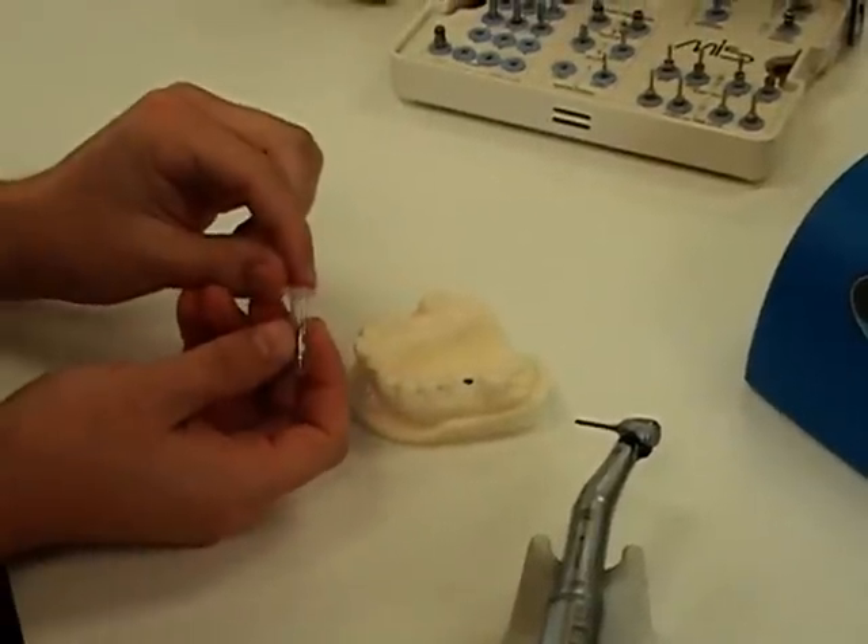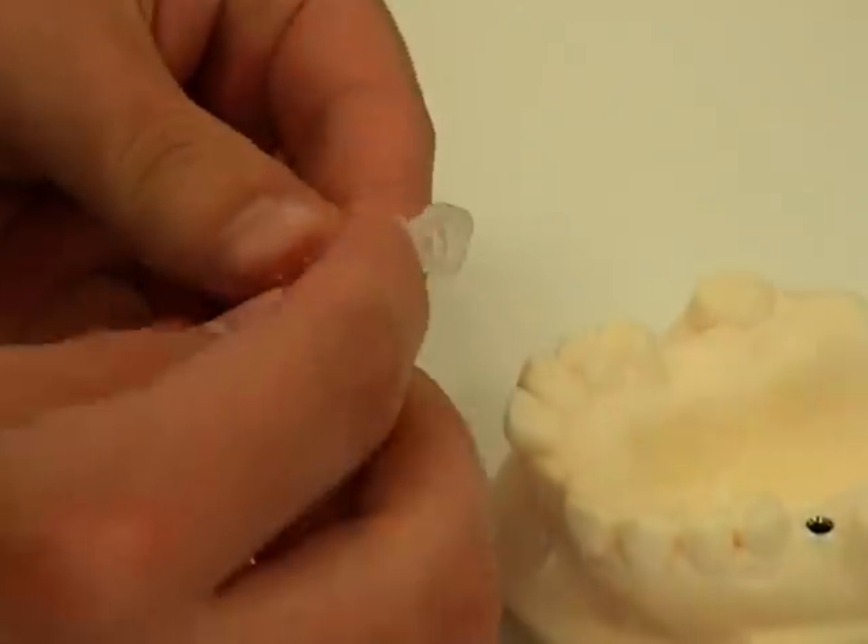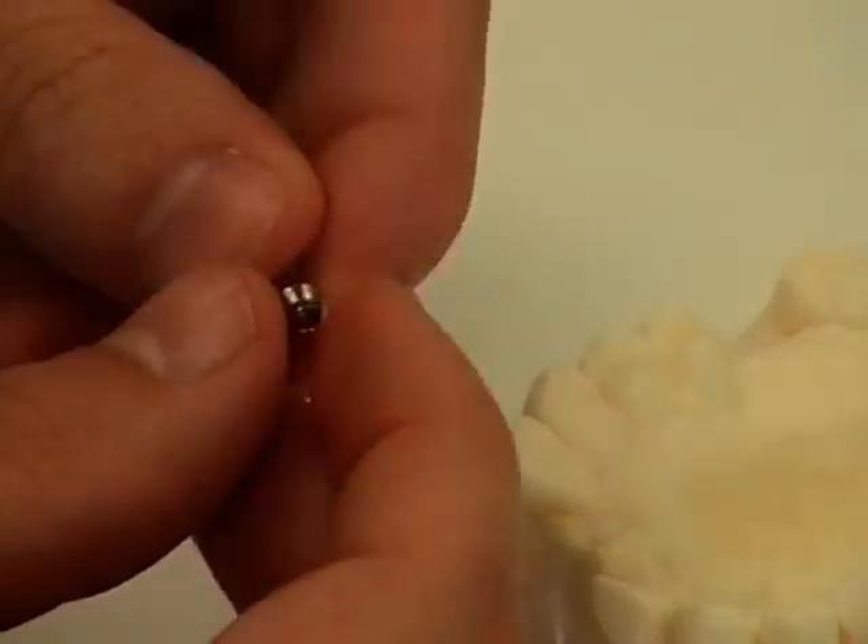We have our abutment, MD-MAC10, a straight titanium abutment, which we're going to place. Note that the screw is already there.